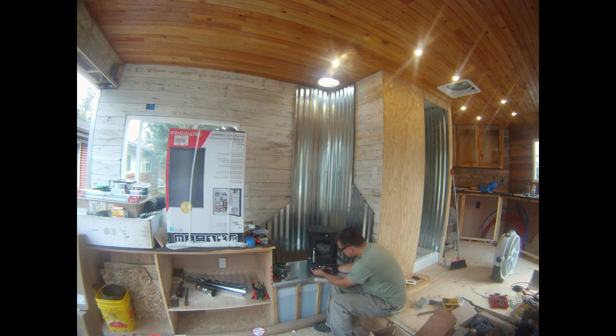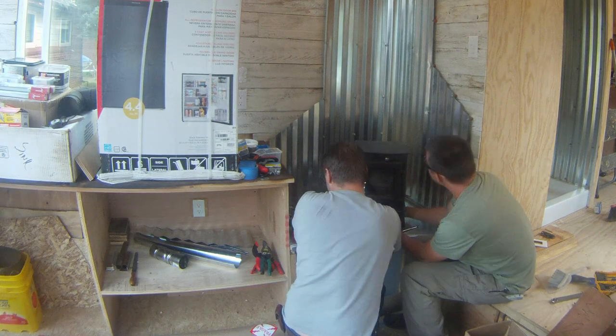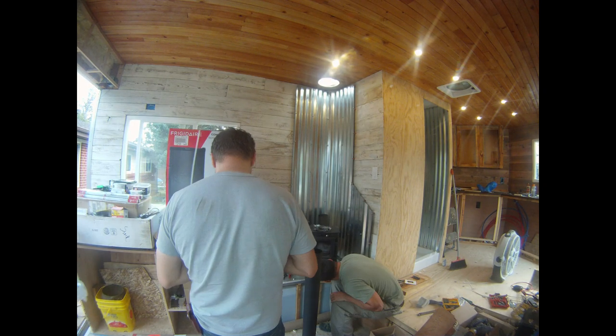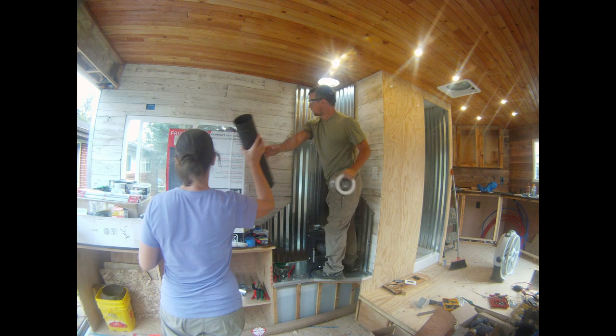The stove could now be bolted down permanently and the flue could be installed. It took longer than we thought, and we knew weather was coming in, so we opted to do a temporary seal on the roof.